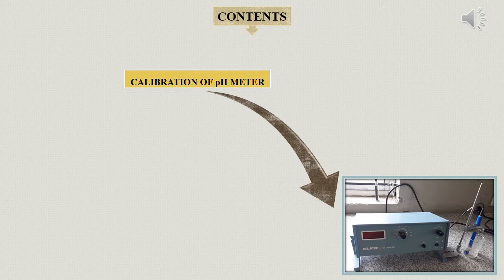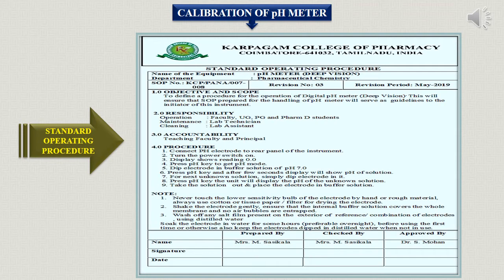Now let's move on to an example of calibrating an instrument — that is calibration of a pH meter. Before moving on to calibration, here is the standard operating procedure sample format for the pH meter we are using in our laboratory. You can use this document for SOP purpose under documentation in unit 4, and also for calibration purpose.